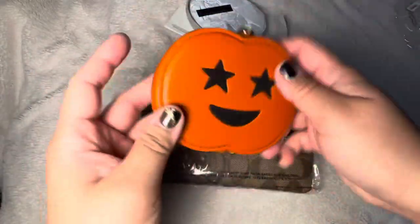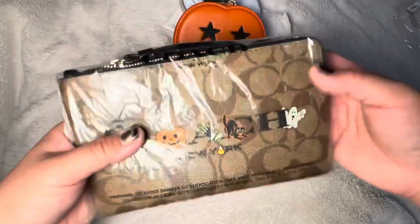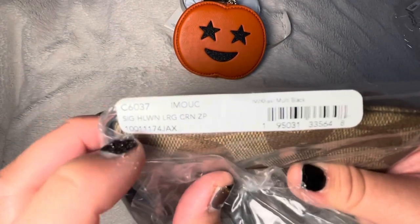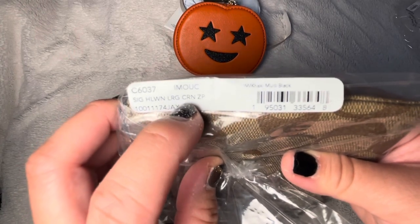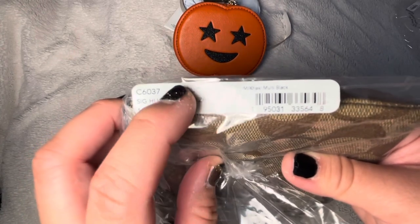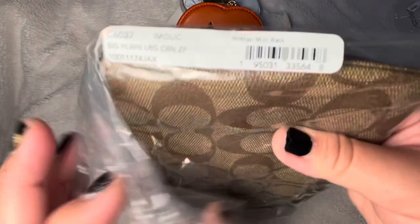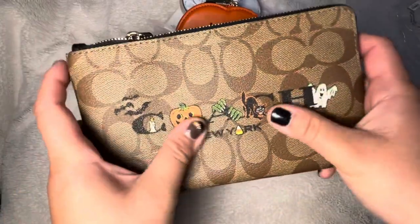I can still wear it through fall because it is a pumpkin. I also got this Coach wristlet — the product code is C6037, the Signature Halloween Large. It comes in multi black.